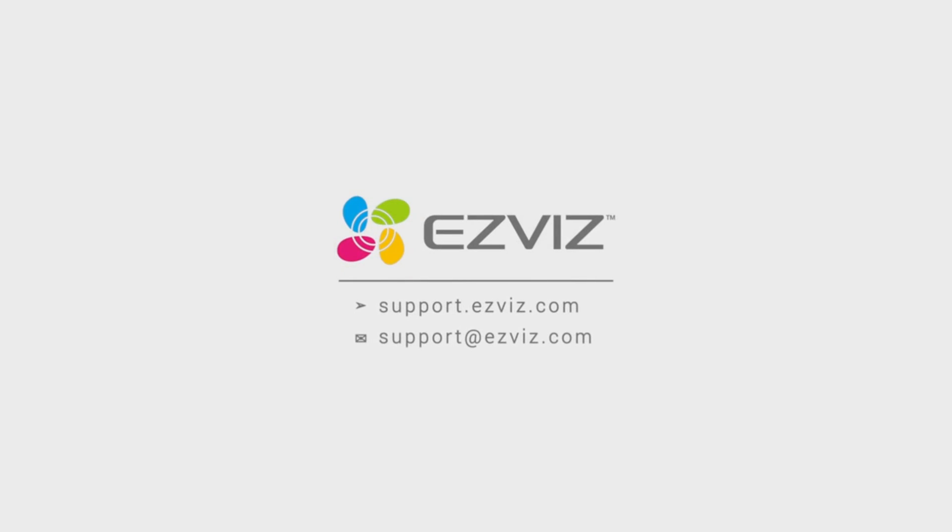For additional assistance, feel free to contact the support team by emailing support@esvys.com. Our team would love to help.